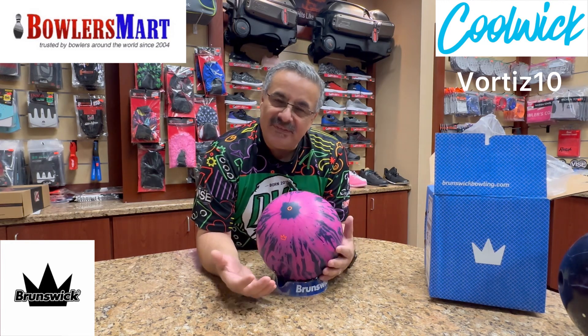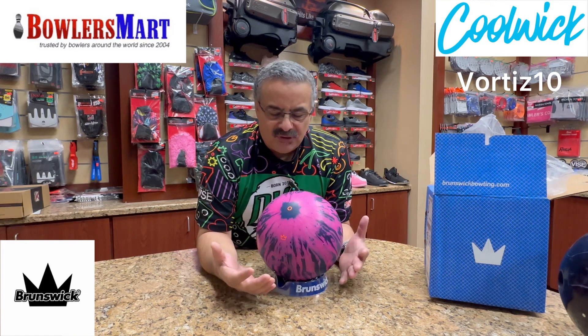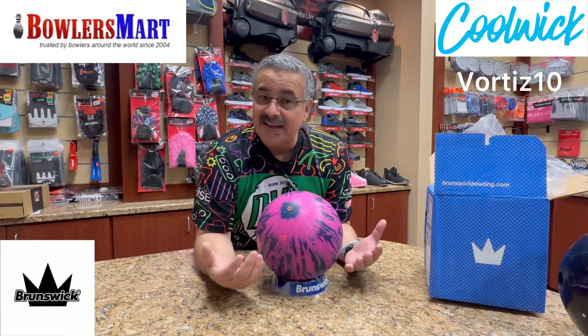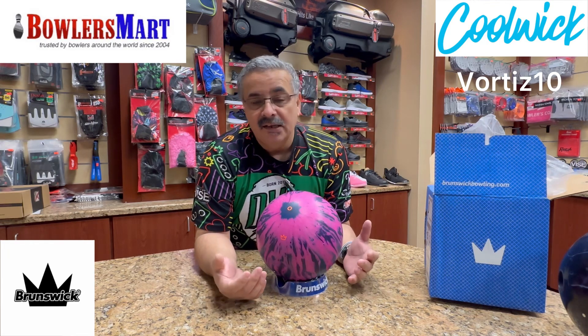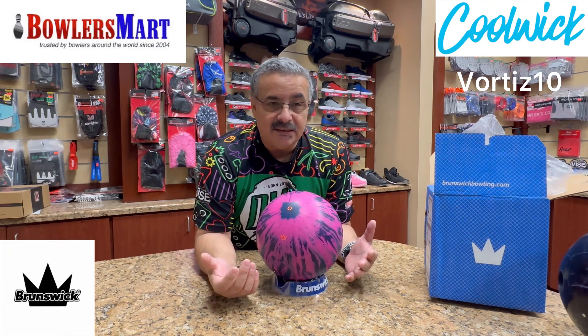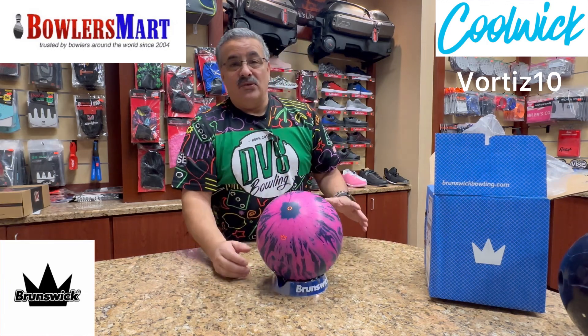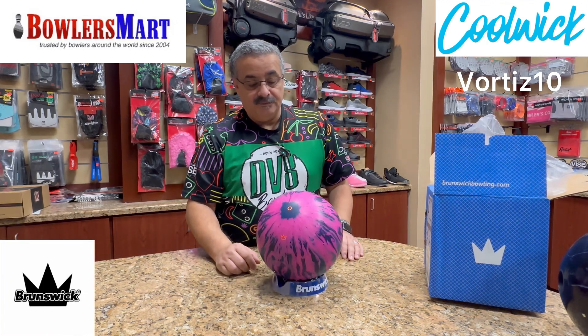This ball should be able to get you through some medium volume conditions. I don't think it's going to be a heavy volume oil ball. It's probably going to be best for a typical house shot — down-and-in players should be okay. For seniors with slower ball speed, I would suggest using a short pin layout to get it to go.